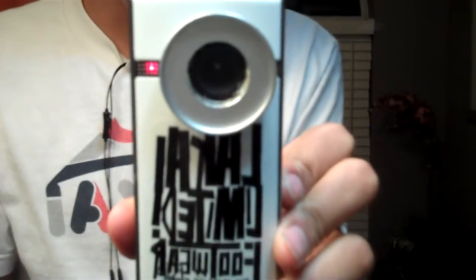Alright, I got this new camera which is a Flip, which I used in my last video. I'll just go over what I have on it.